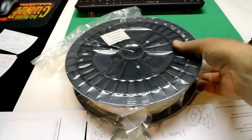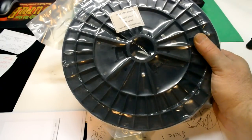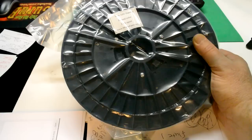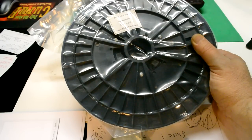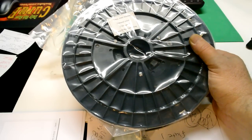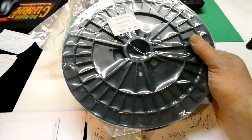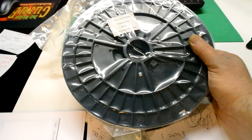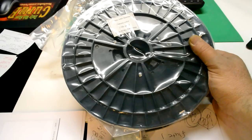This is the filament we're going to try: 2.2 pounds of 3-millimeter ABS filament in natural color. I've been doing some reading on ABS versus PLA, and in my mind ABS wins. I plan on doing a show that compares the two more in depth.